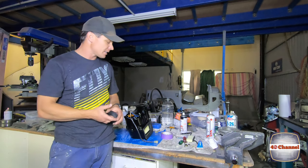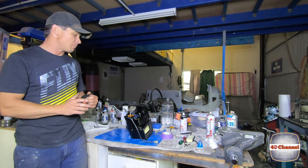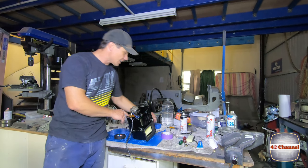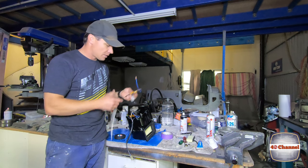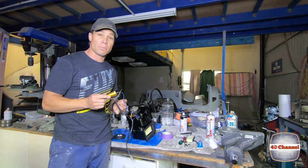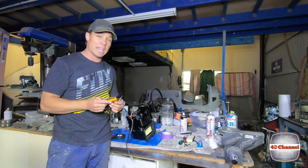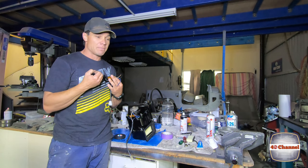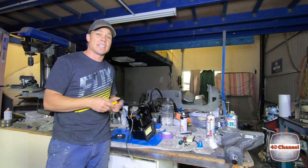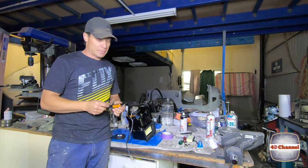This has taken two days to do and overall it's come up sensational — I'm really, really happy with the end result. Now I actually noticed I've done two. This is a really common problem with the blower motors, as the resistors burn out — the ceramics just break up and crumble. In 40 to 50 years, you've got to expect something. So anyway, these are the new ones.